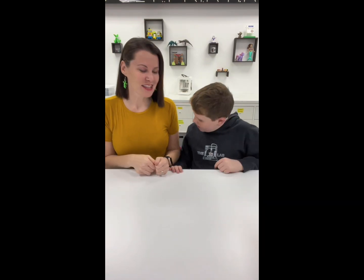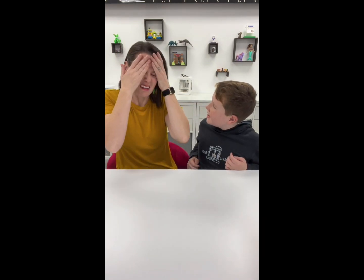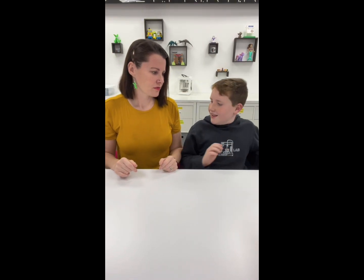Here we are! Our first official YouTube video! I'm so excited! Wait, you don't have your lab shirt on! Can you get it? It's over there. Oh, much better. There we go. Okay, sorry, I'm a total newbie.